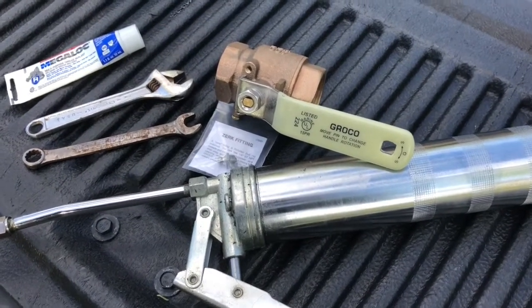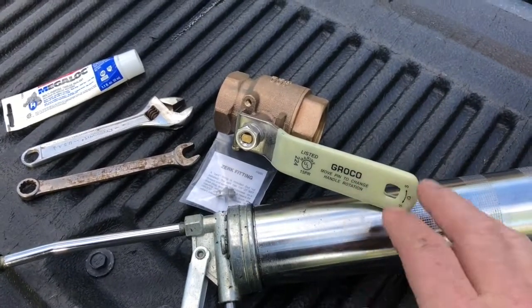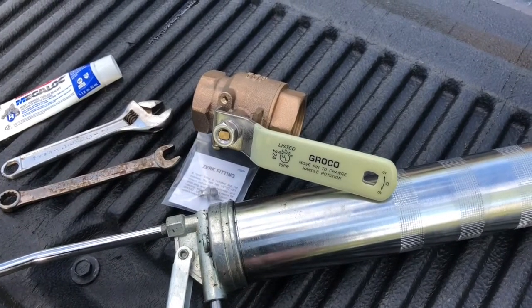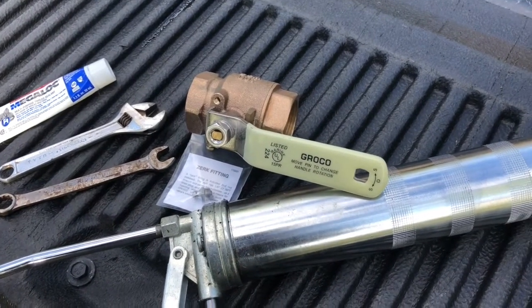Today we have a brand new IBV, an inline ball valve from GroKo, and it comes with a Zerk fitting. We're going to install that Zerk fitting, grease it, and get it ready to go on the boat.